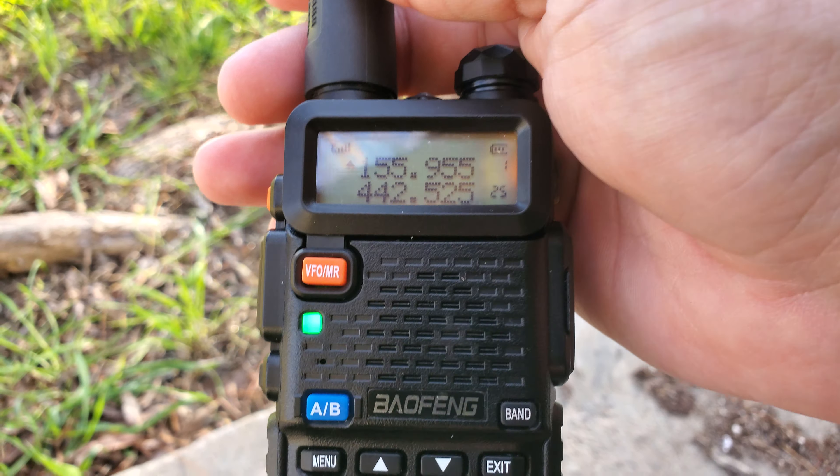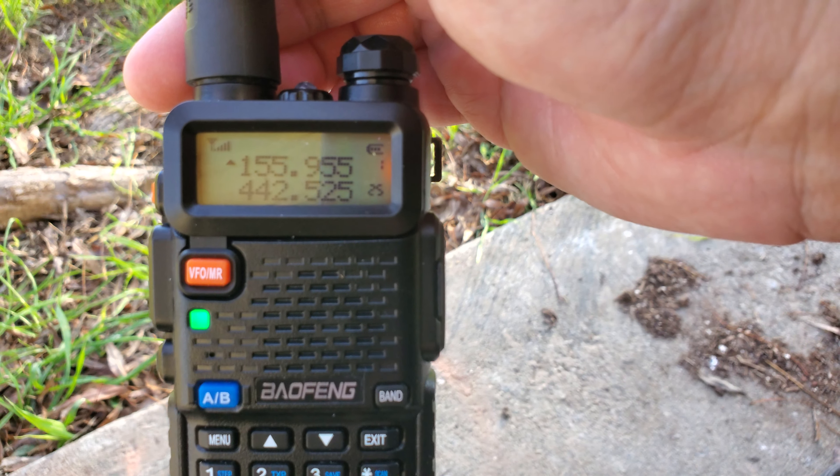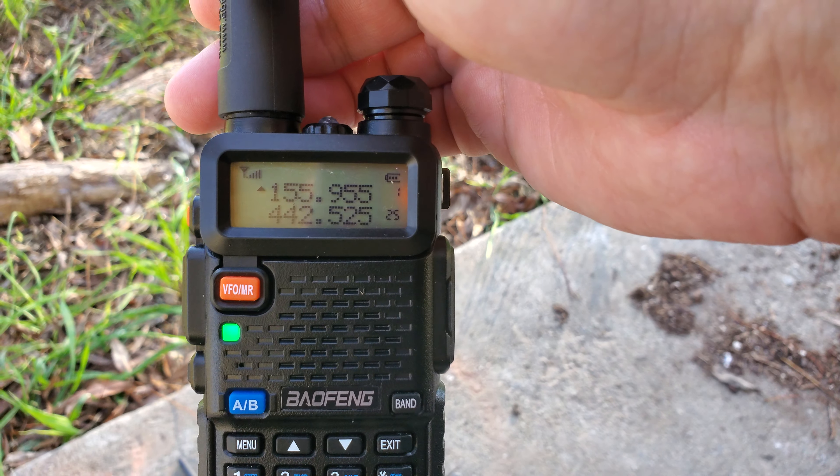So I got those in here. And what was it, $25 on Amazon?